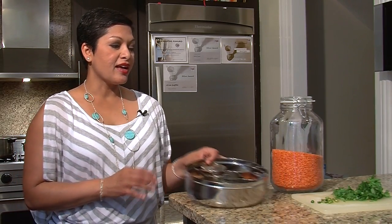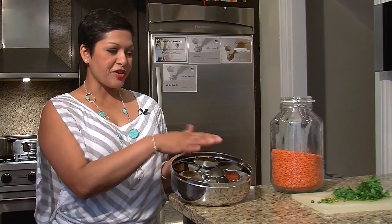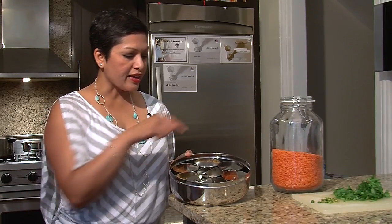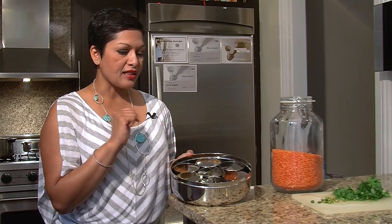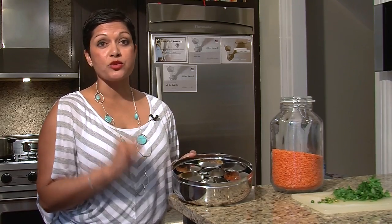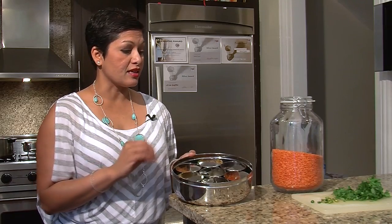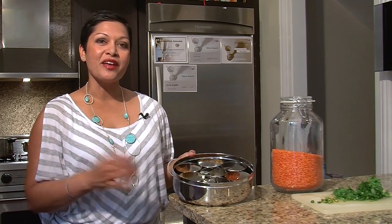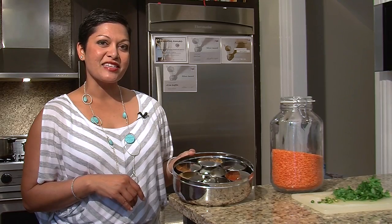We're also going to include lots of fun spices that you can house in your spice tiffin right here, including turmeric, garam masala, coriander powder, and of course our base — which is always with North Indian cooking — cumin seed. And I'm going to add some red chili powder for heat. I've got salt right in the middle as my backup, my coarse sea salt.